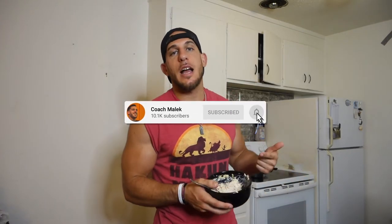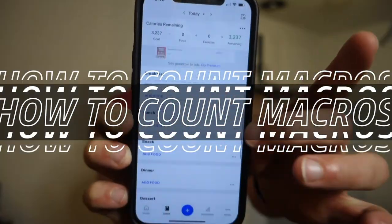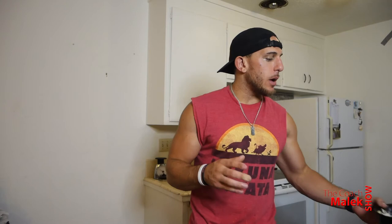What's going on guys, Coach Malik here. In today's video we are talking about how to count macros. If you're ever interested in how to count macros, especially with foods or meals with multiple ingredients, definitely watch this video. Today's vlog is strictly about counting macros because I think it's very important and it could really help a lot of you watching.